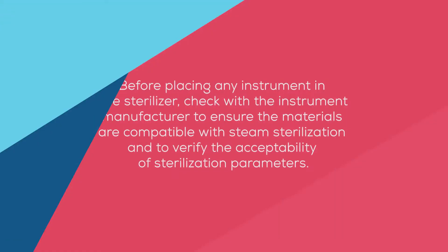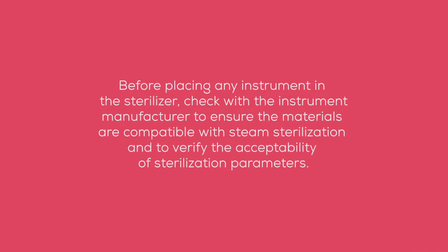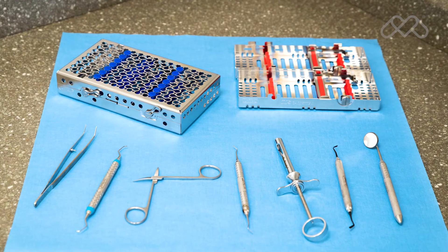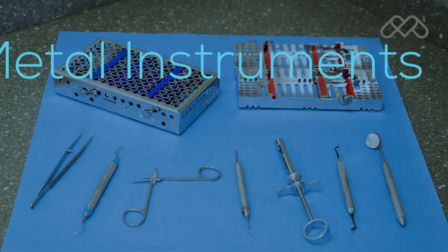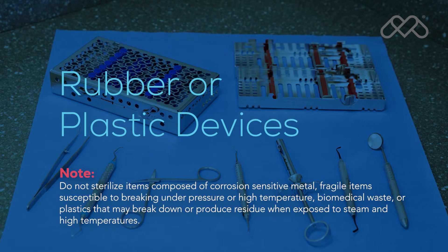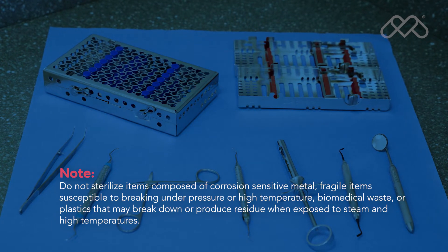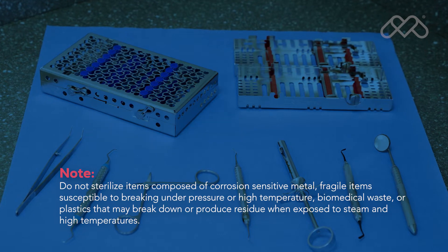Before placing any instrument in the sterilizer, check with the instrument manufacturer to ensure the materials are compatible with steam sterilization and to verify the acceptability of sterilization parameters. The M9 and M11 are designed to sterilize metal instruments, rubber or plastic devices, wrapping or bundling materials, cassettes, high and low speed hand pieces, and surgical instruments.